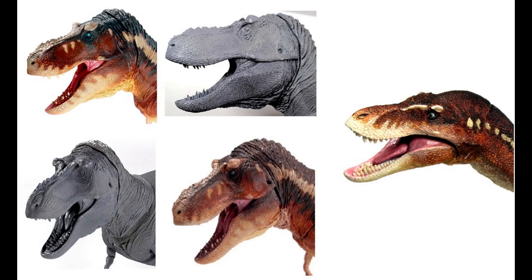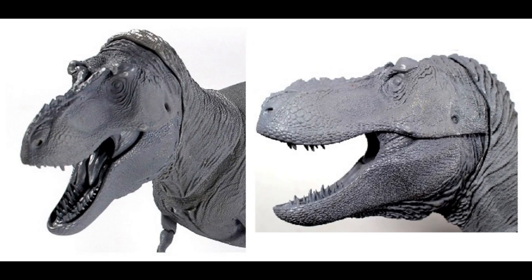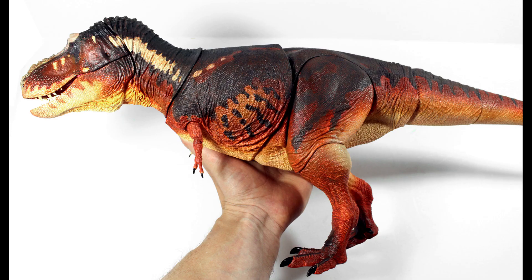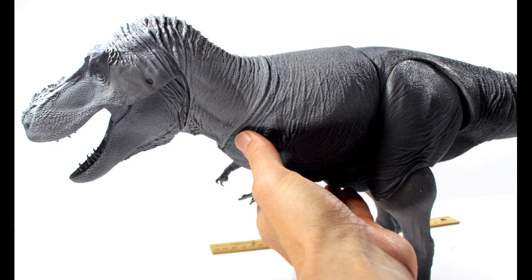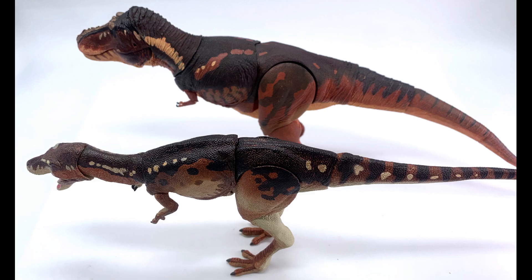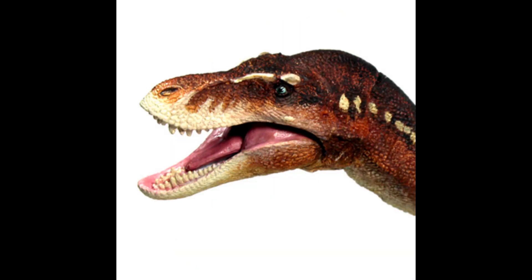As a disclaimer, Beasts of the Mesozoic carries five different models of T-Rex figures. Two of them are simply solid gray versions of figures that are colored. One of them is their Super Deluxe model, which has a price point of $240. As such, we do not carry it here at Happy Hunt Toys, and they also have a gray version of that Super Deluxe model which we also don't carry. So today we are going to look at two Beasts of the Mesozoic figures: one a T-Rex, one a Juvenile T-Rex.